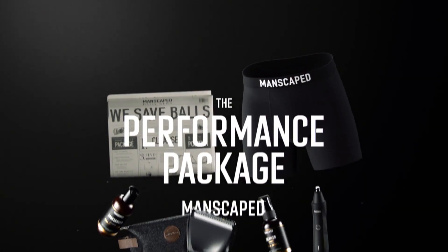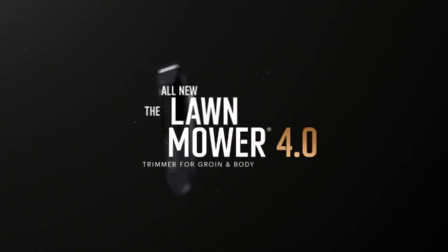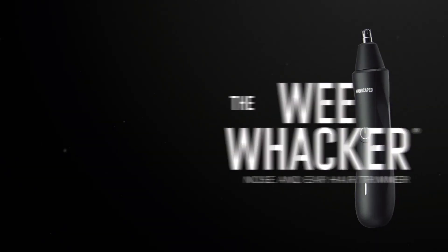As we've mentioned before, this is a trimmer that sorts out your downstairs area — it can sort out your upstairs too, just give it a wipe first. But the Lawnmower 4.0 is not your standard trimmer, because it's got an LED light and it's waterproof. So if you fancy having a shave in the shower, you're sorted.